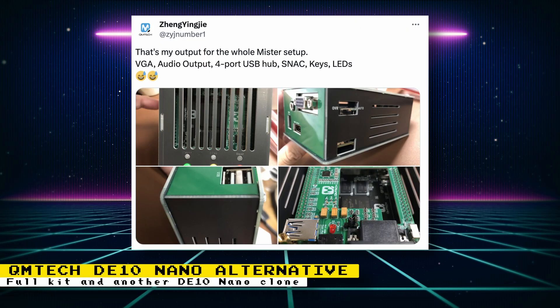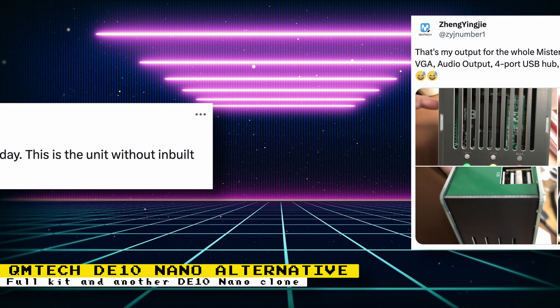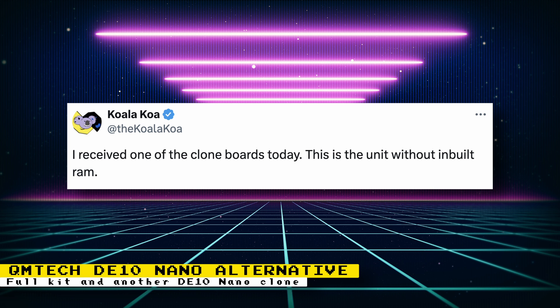QM Tech posted some images of a complete MiSTer FPGA setup using their DE10 Nano alternative board. The setup has VGA, audio output, 4-port USB hub, SNAC, keys, and LEDs, all put together in a case. I have one of their DE10 Nano alternative boards and I've been testing it this past week, and I also plan on getting these boards into that case. One of the reasons this video is short is because I've been working all week testing out this board. If you want some quick thoughts, check out Koala Koa's post on their DE10 Nano alternative.